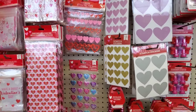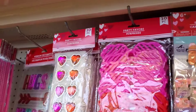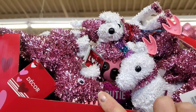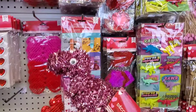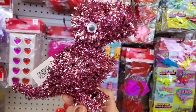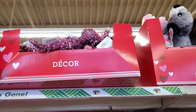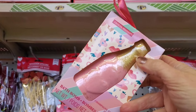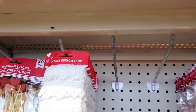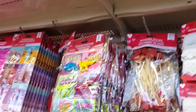Moving along, they also have tinsel decor. They have unicorns, and a pink dinosaur — I don't ever remember seeing him before — and a unicorn as well. They also have bath bombs in a champagne bottle shape, very nice, and some in the shape of lips — very cute.